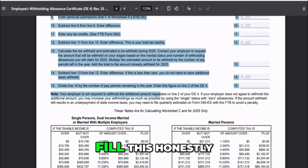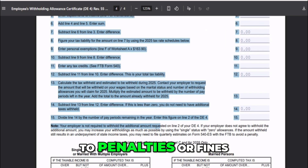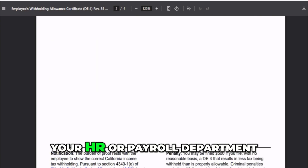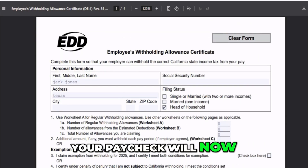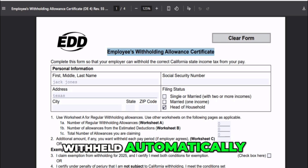It's also important to fill this out honestly — false information can lead to penalties or fines. Once you've signed it, submit the form to your HR or payroll department. That's it. Your paycheck will now have the right amount of California state tax withheld automatically, and you'll be all set for the year.